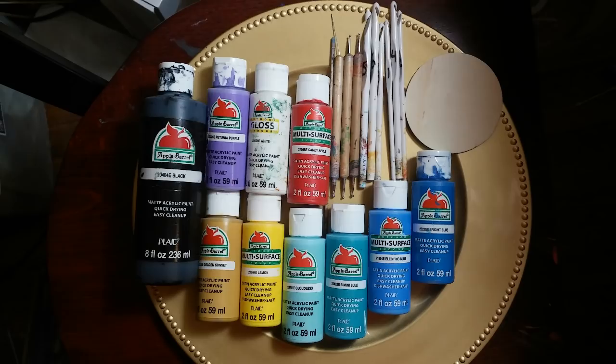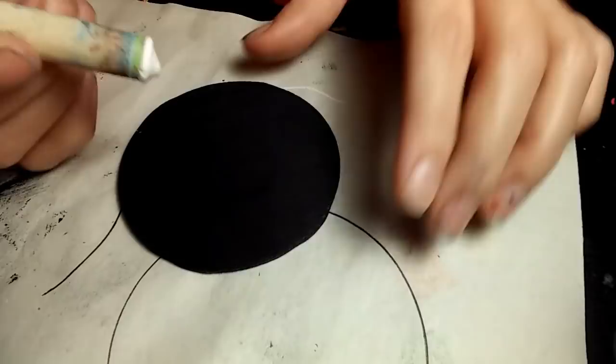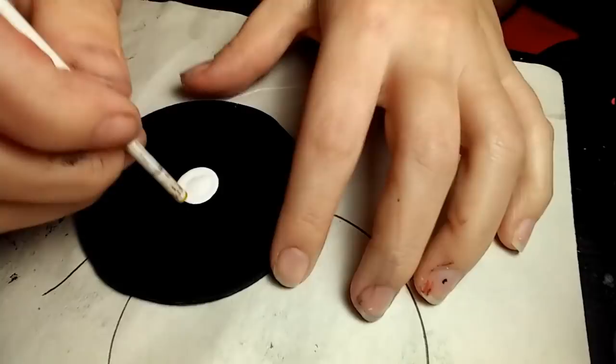There's a list of supplies that I used. I painted a wood circle matte black to start, and I'm going to begin with a white dot right in the middle — that is an 11 millimeter white dot.